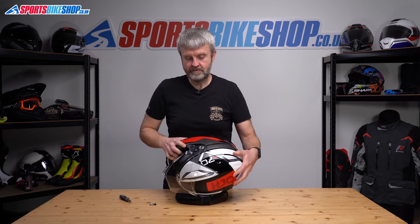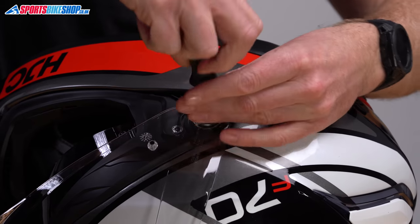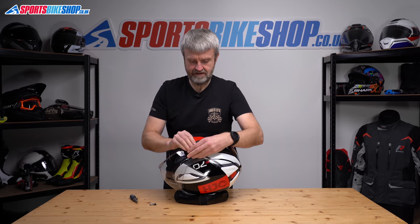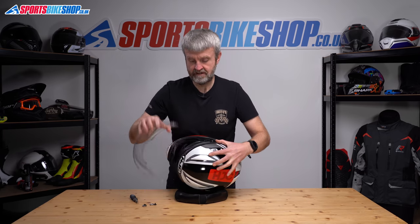So on this side we'll start with the visor lifted. Unscrew from there until that's clear, set aside the collar and the screw, and now the visor is free.